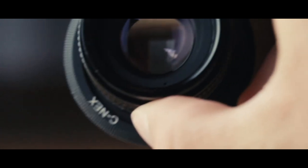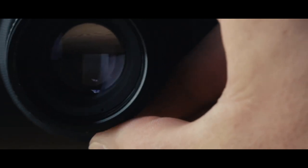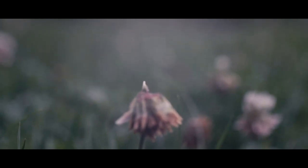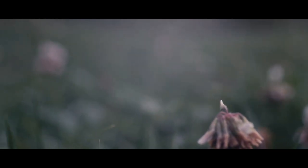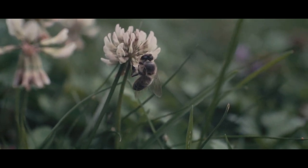I also tried to do some video with it. As you can see here, it's hard to focus, but you can do some nice pictures and videos with it, I think.